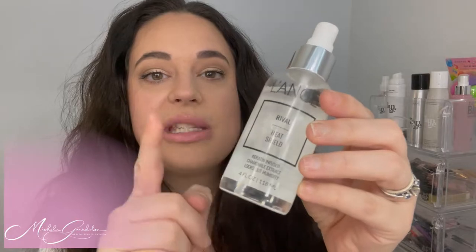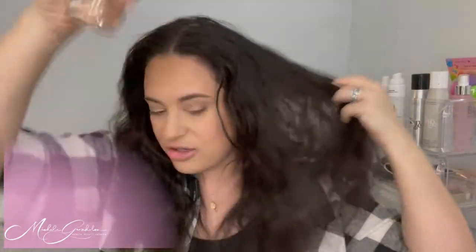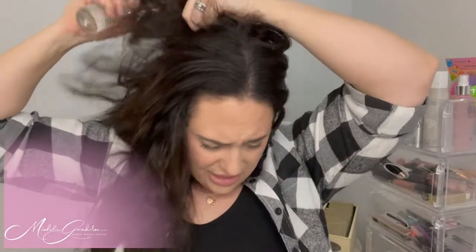The first thing I'm going to do is spray in the Rival Heat Shield — I really want to get this all over. Remember, make sure your hair is dry. You don't want to be putting hot tools on wet hair because you're going to burn it. Look at all my hair! I'm going to protect it like I always do. Stay tuned till the end because I'm going to give you a code to save on Lay Ceramic.